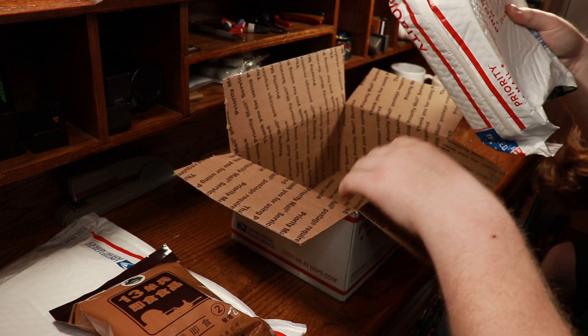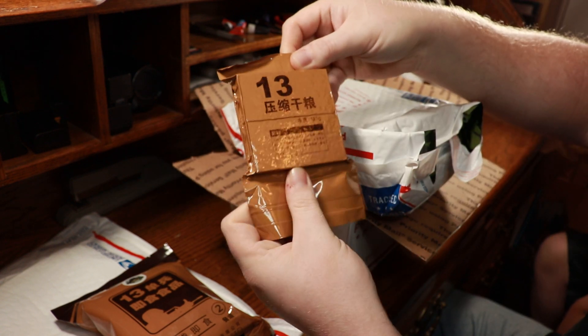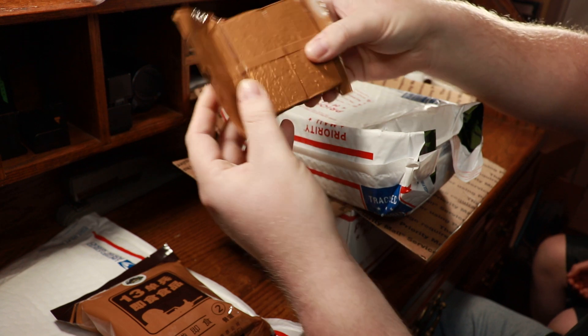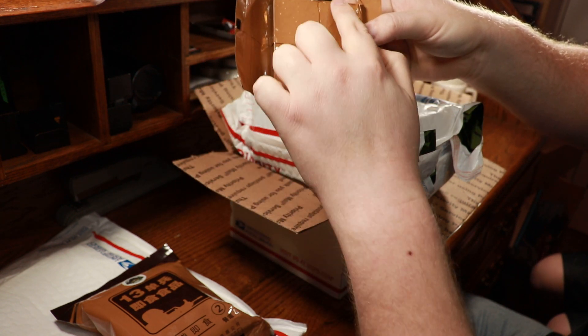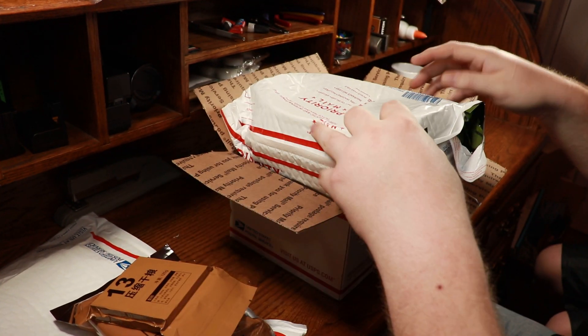Whoa — that was heavy. Whatever this is, it was heavy. Looking at it, I would have thought it was crackers of some sort. You can kind of see the delineation between bars. It's going to be delish.